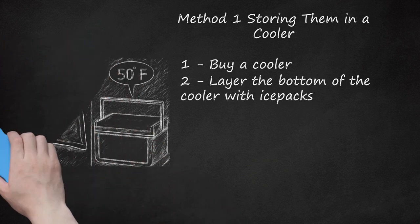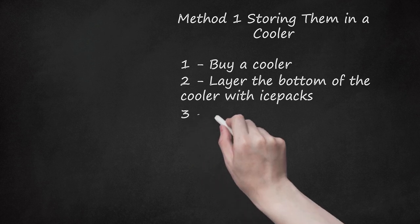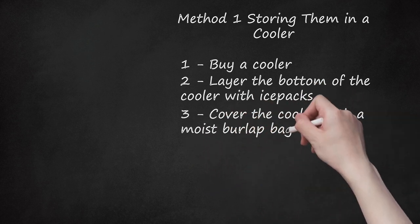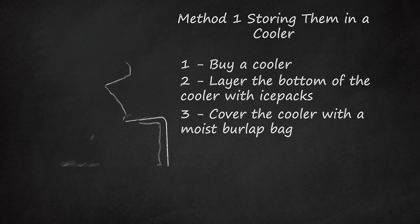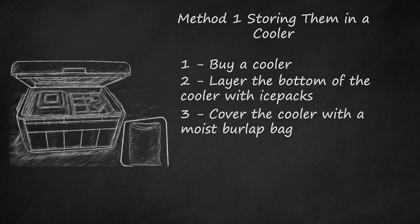Do not put ice or ice packs on top of the crabs. Step 3: Cover the Cooler with a Moist Burlap Bag. This is to ensure that the crabs stay moist. If blue crabs are not kept moist, their gills will dry out and they will die. It is recommended that you use a burlap bag because it allows oxygen to pass through.